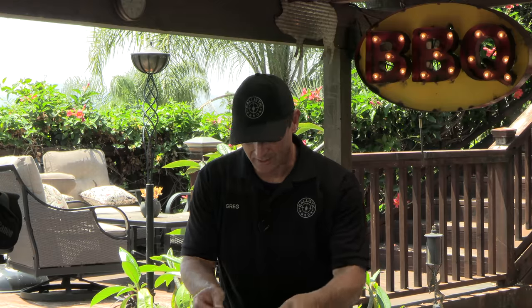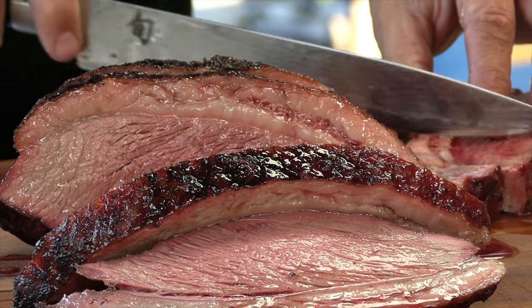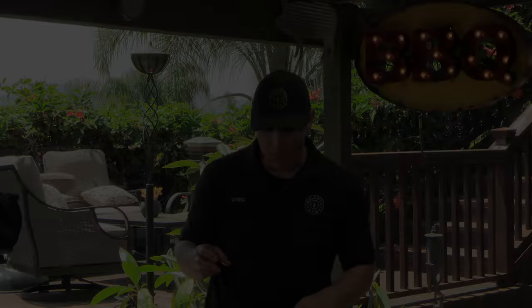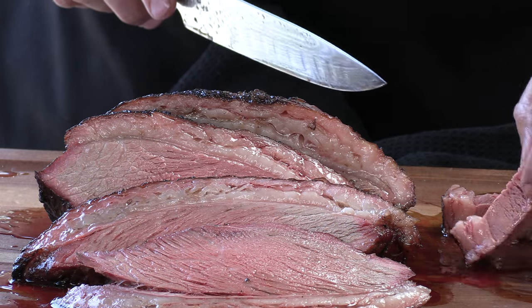It's very, very tender. I'm happy with the doneness. I always feel a little silly saying it tastes beefy, but this just tastes very, very beefy. And while the cameras were running, I actually ate one entire slice. Good stuff. I'm happy today.